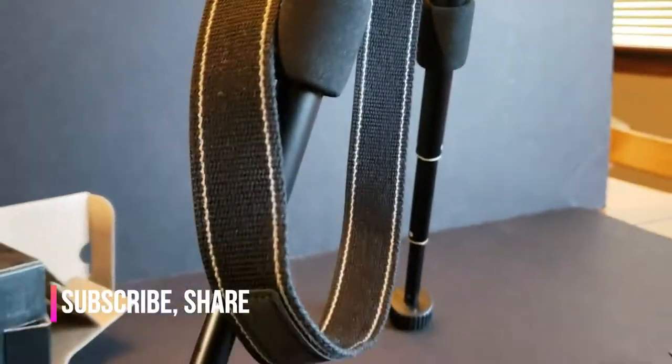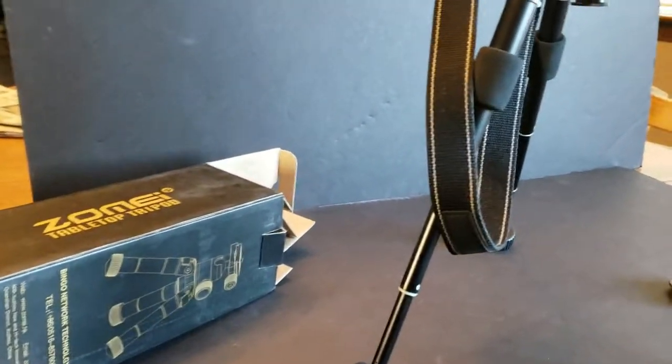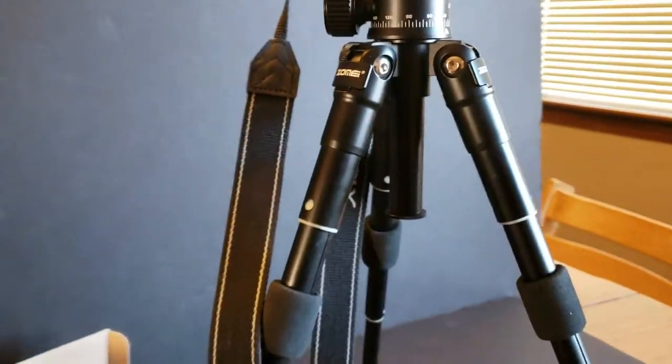And there you have it — that is the Zomi tabletop tripod. Again, I'll put a link in the description below. Please like, comment, and subscribe to my channel. This is V, and I am out.